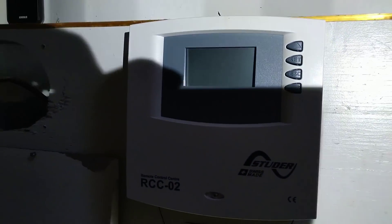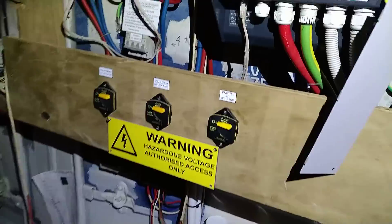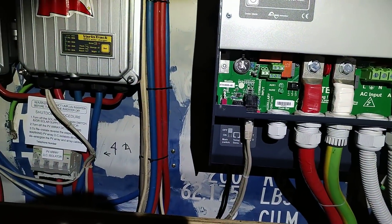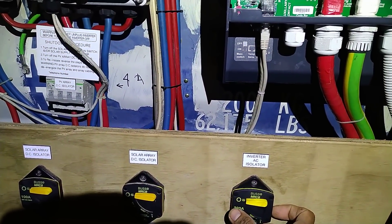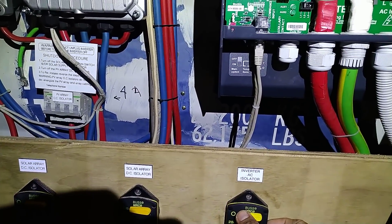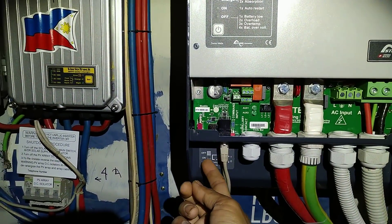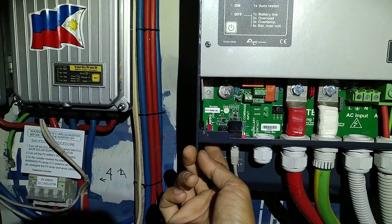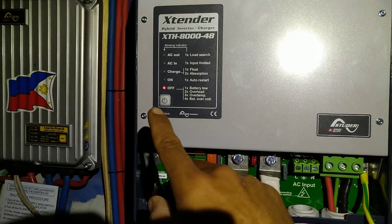Here's the display — you can see it's off at the moment because we don't have power. Let's fire it up. First thing you switch on is this — the 200 amp circuit breaker. Let's turn it on. Nothing happens yet, and then you just flick this main switch.